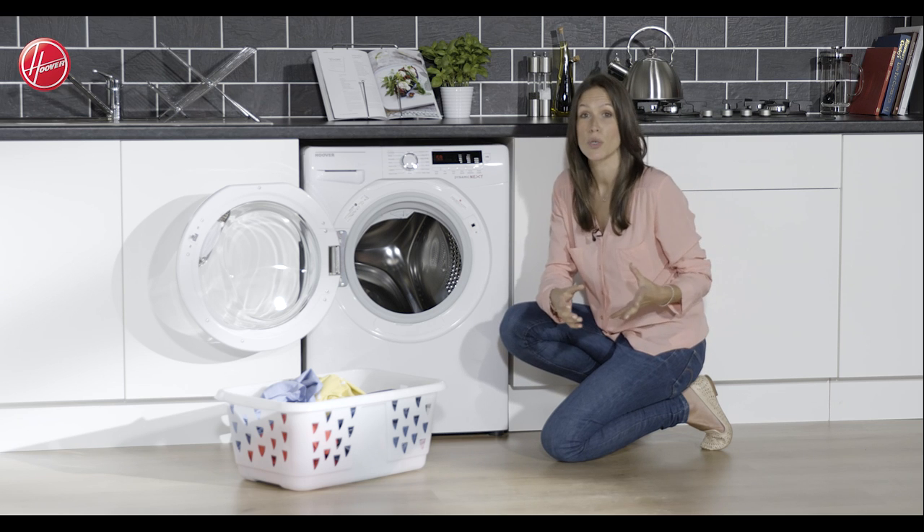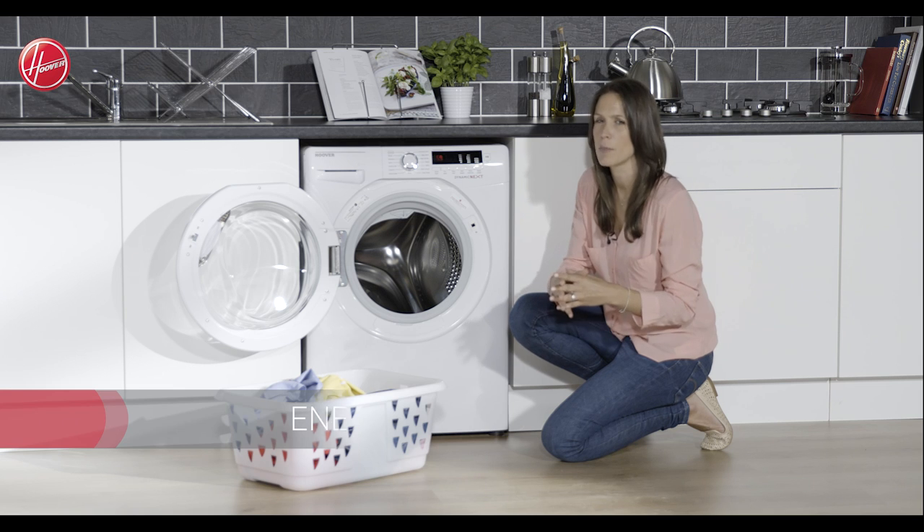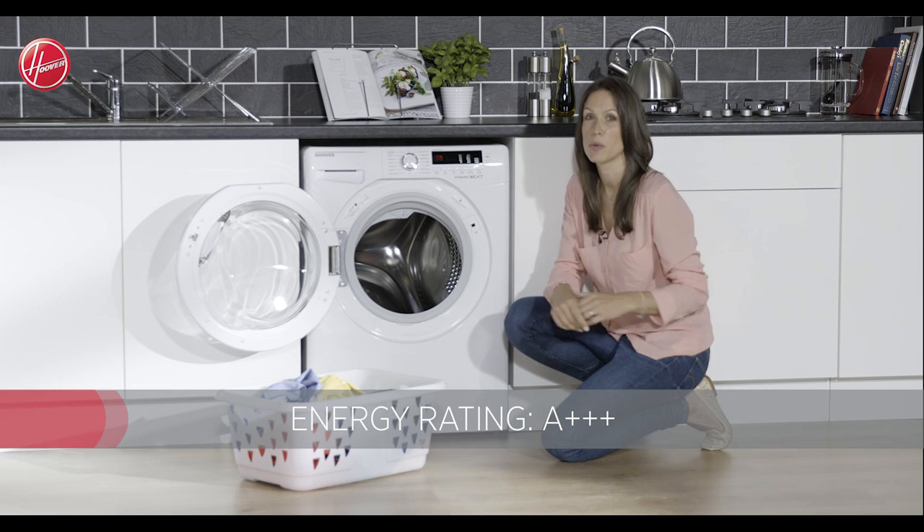And no matter how much laundry you are doing, you've got peace of mind that you're being kind to the environment too, because this has an A triple plus energy rating.